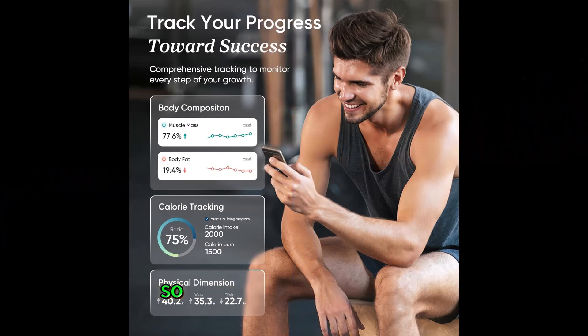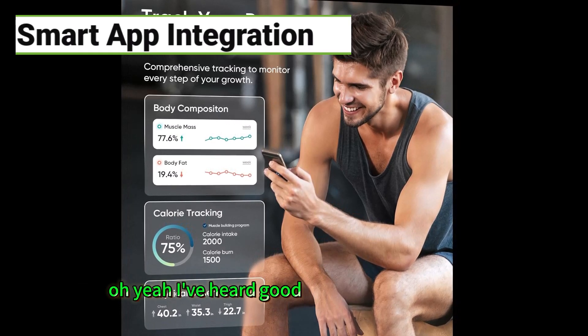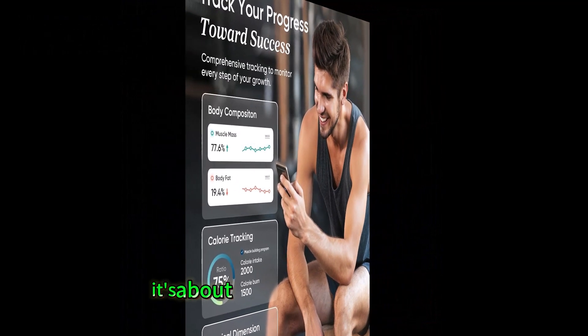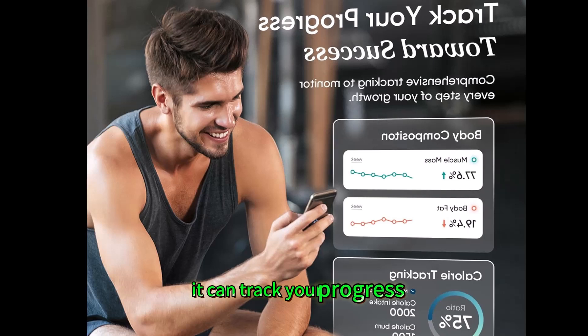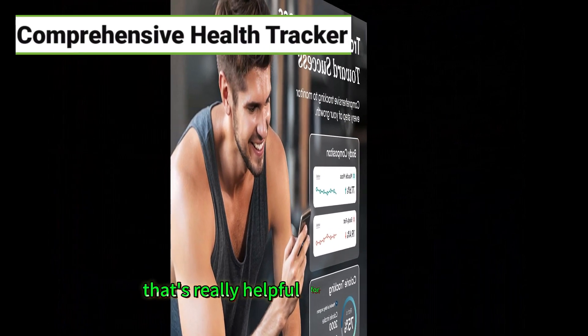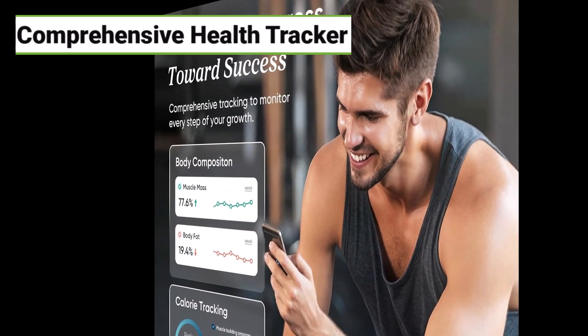This is a smart scale, so it's not just about the number — it's about what you do with that number. What's cool about this one is it has the Visync app. It's not just about spitting out data; it's about helping you use that data. It provides personalized diet and exercise plans, tracks your progress, and basically acts as a virtual coach. That kind of guidance and accountability can make a big difference.